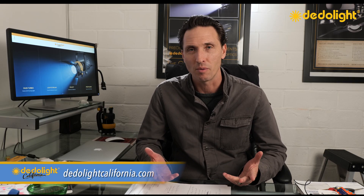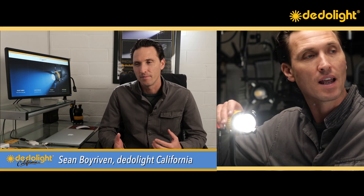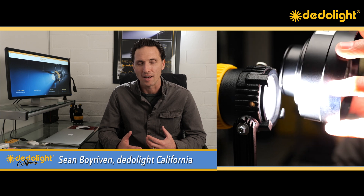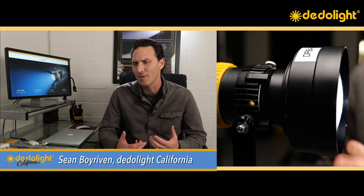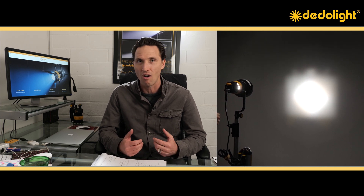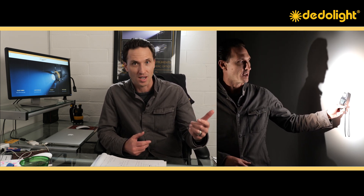I love demoing parallel beam intensifiers for people because it's almost as if I've shown them a little bit of magic. You put the light in spot, give them a mirror reading, then you put this magical lens in front of it and tell them: now I'm actually putting the light in flood — its most optimized position — all of the light is going out the front of the lens, and this massive lens is warping that back into a spot. That's why when I go to the beam and show them with my meter, we just got 400% more light in a new spot.